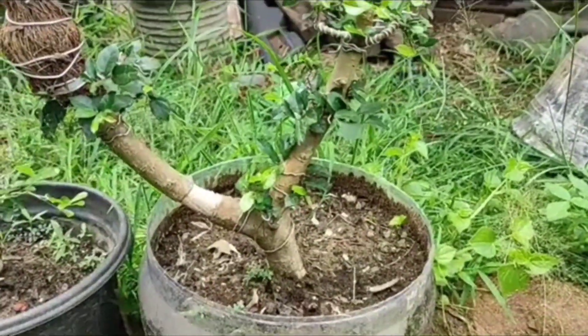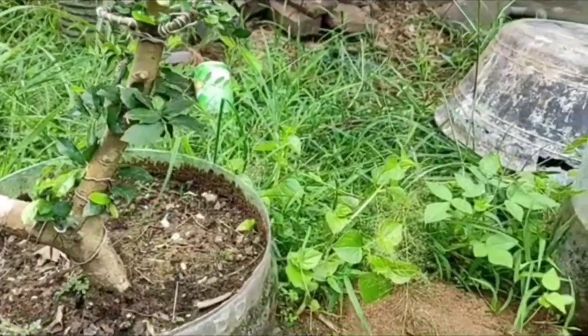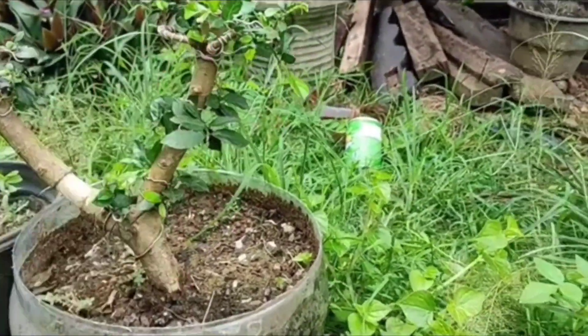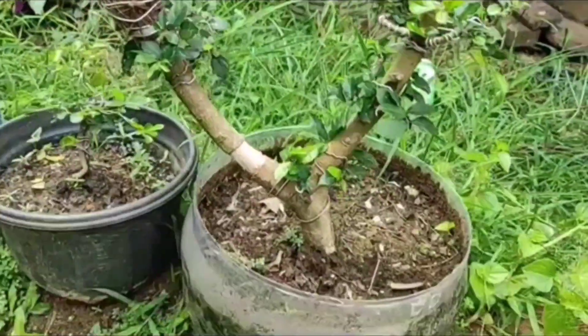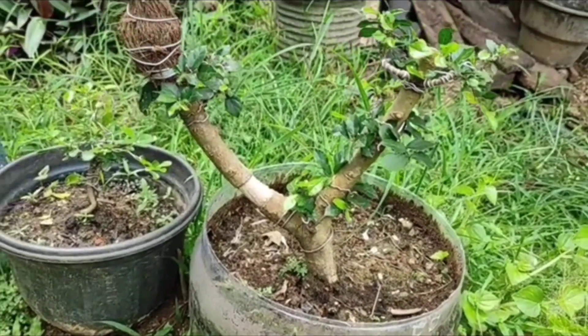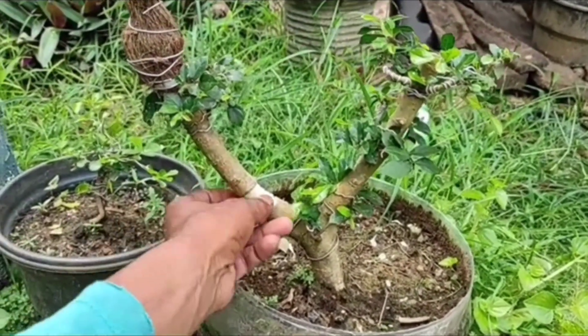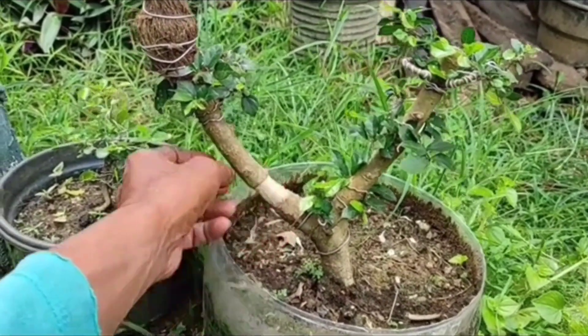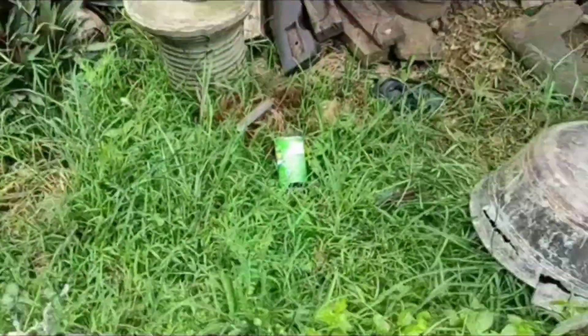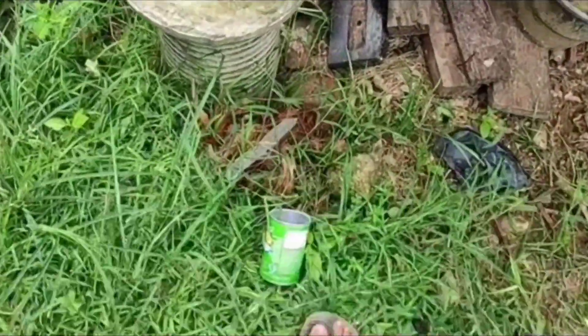Kita akan pilih ini sebagai topnya. Tingginya sekitar 20 cm. Yang samping kiri ini harus kita cangkok. Jadi kita cangkok di atas satu, stek satu, cangkok di bawah satu lagi. Biar nanti jadi satu batang saja kawan, biar percabangannya besar juga.